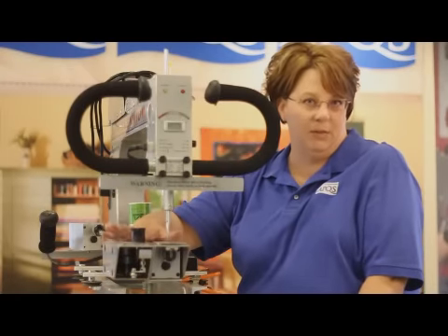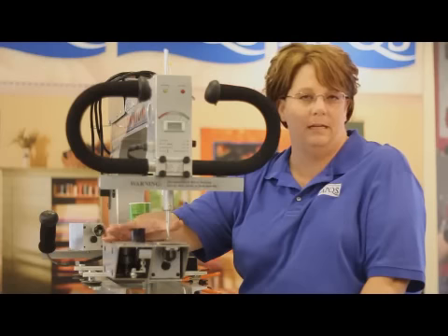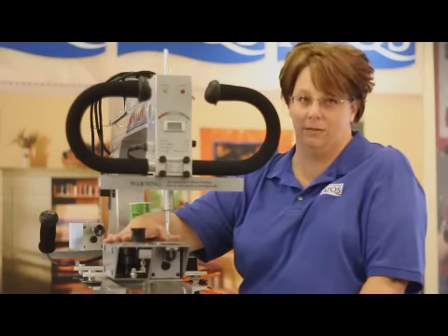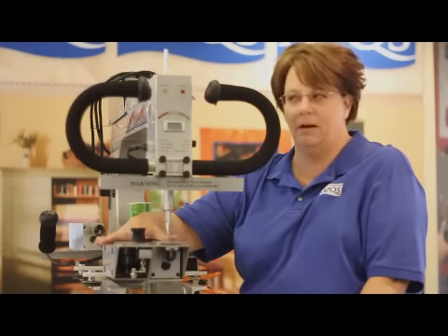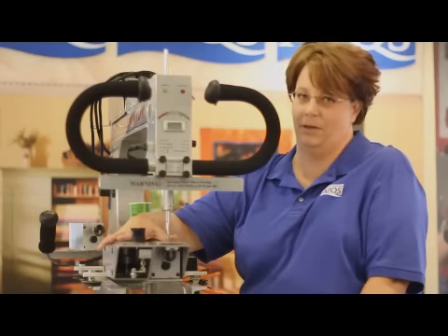The only time that you're going to need to be timing your machine is if you have a needle break or a needle jam with the machine. Our APQS machines being belt driven are not just going to go out of time on their own. What we're going to do with these instructions is break down the timing process into smaller chunks so it's easier to understand and makes things much less stressful for you.